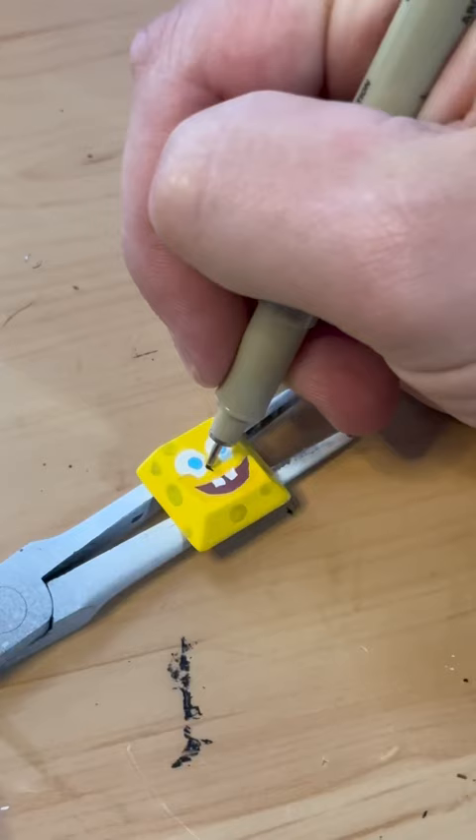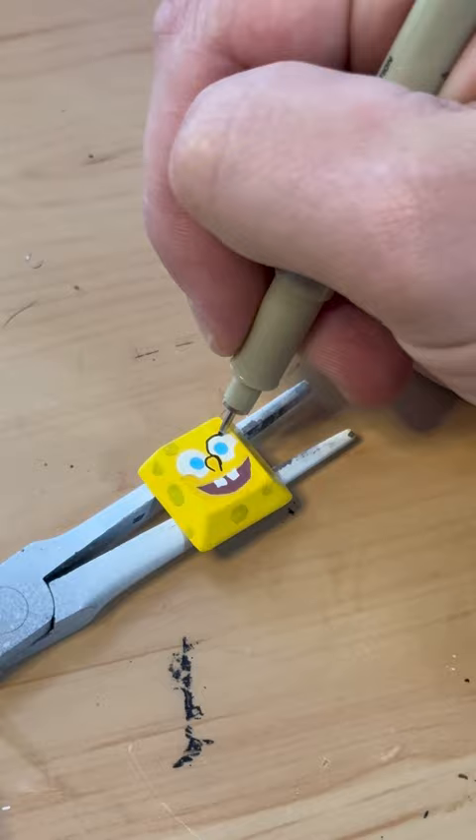Add his face, mouth, teeth, eyes. Outline everything. Finish off with Spongebob's notorious dimples.